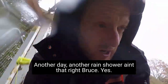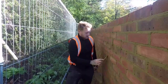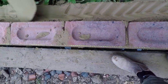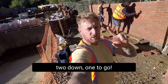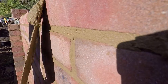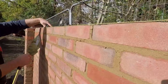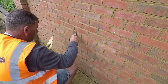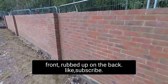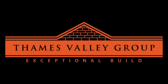Another day, another rain shower. Last course. And that is a wrap on this one — 3,600 bricks, 9-inch wall, V-jointed on the front, rubbed up on the back. Like, subscribe, all that jazz. See you next week.